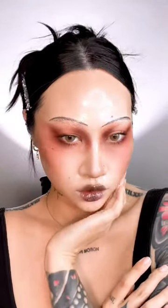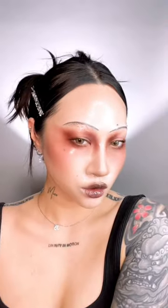Pat McGrath and John Galliano is always a match made in artistic heaven. Here's a full tutorial of my attempt to recreate Pat McGrath's look from Maison Margiela's recent runway show.